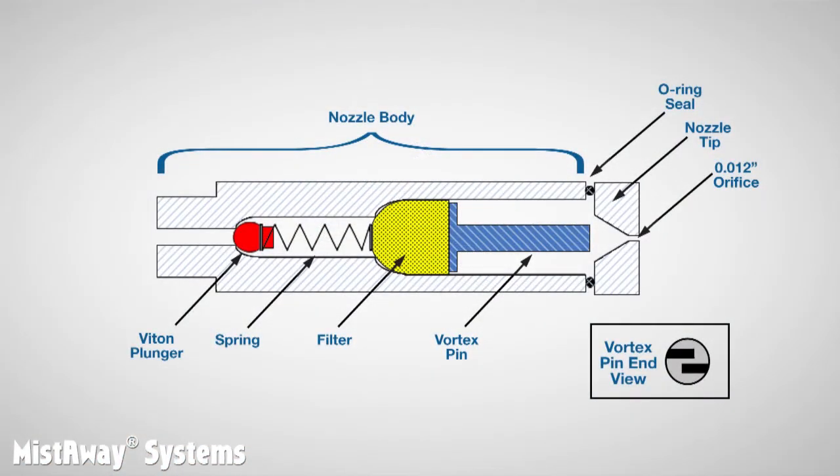In this diagram, the fluid is flowing from left to right, so let's identify the components the same way. First, there is a small ball attached to a spring that acts as a check valve. Just downstream of that is a polypropylene filter that screens particles in the fluid before they can clog the orifice.